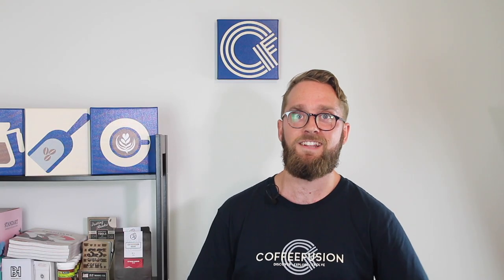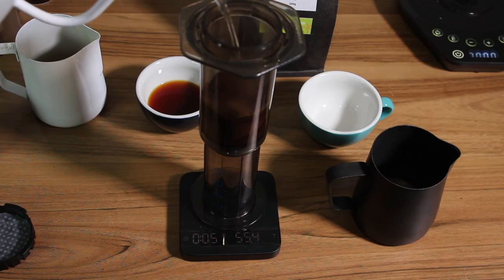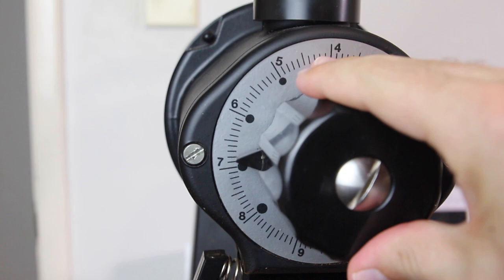Now, flipping over — literally — to the inverted method. The main reason we would choose to invert the AeroPress is that we create immersion brewing, which is basically the coffee just hanging out in the water, and we can control the contact time before we flip it over and plunge it down. When I use the inverted method, I use a grind size similar to filter brewing, which is a little bit coarser than the traditional method.